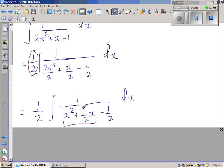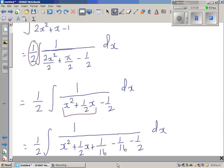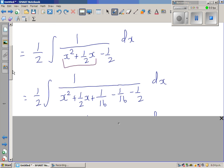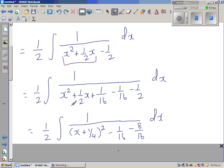To complete the square, the algorithm is: take half of the coefficient of x, which is half of one-half, giving one-quarter, then square it to get 1/16. I add 1/16 and subtract 1/16 — which is just adding zero — so the expression remains the same. This whole process is to make a perfect square.